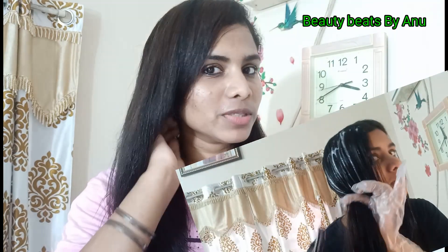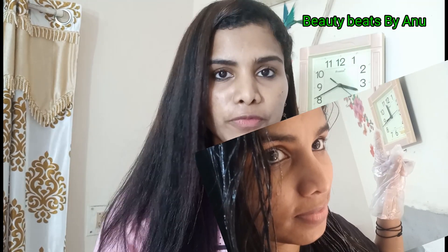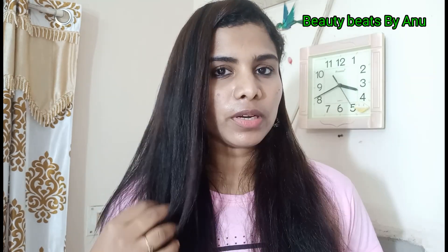If you are not an expert, don't worry — we will do it by ourselves. We will wait for 45 minutes. After that, we will wash it out in a bowl.